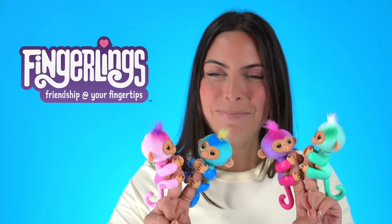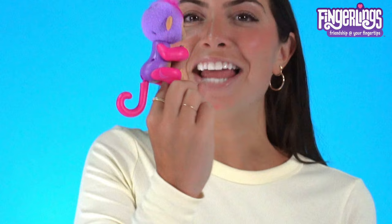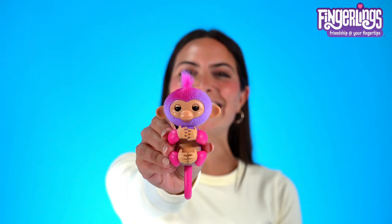Introducing Fingerling Baby Monkeys, the first interactive pet that really knows when they're on your fingers. Let me show you all the fun ways you can play with your new fingerlings. Check out their cute tails — they can sit and they can hang. Let's get started.